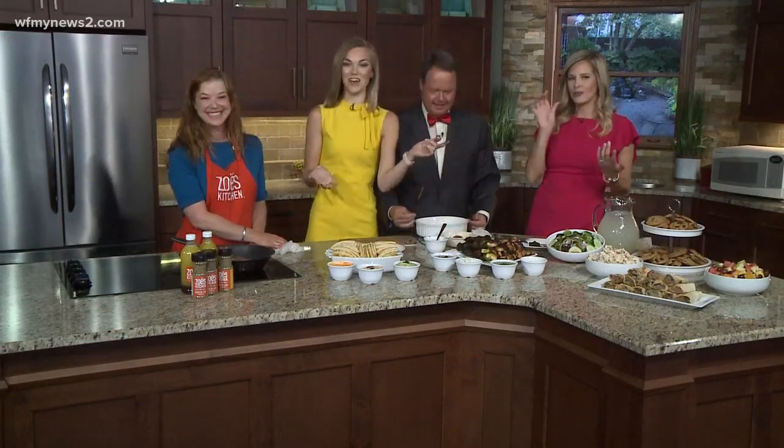So great to see you, Aaron — we always love having you in the kitchen. These recipes are on our website, WFNYnews2.com. I need to get a wet wipe before I get this all over my dress. We'll see you after the break. Finger licking good!